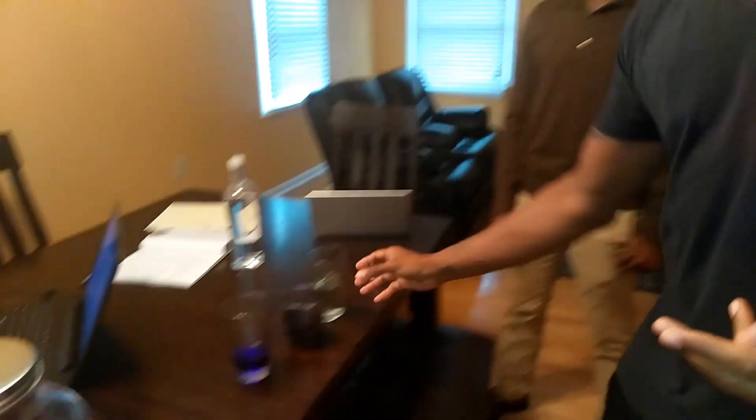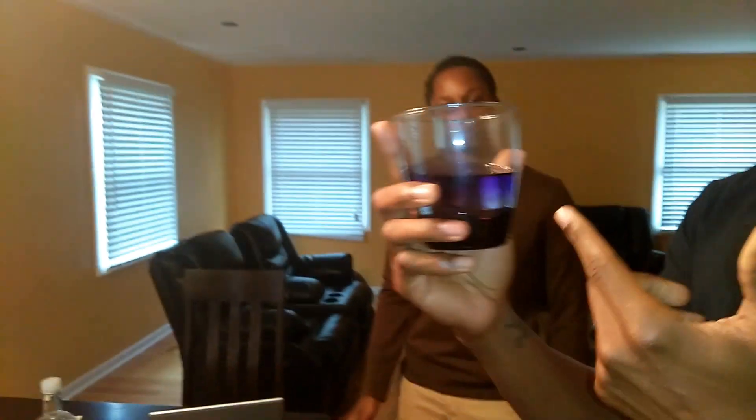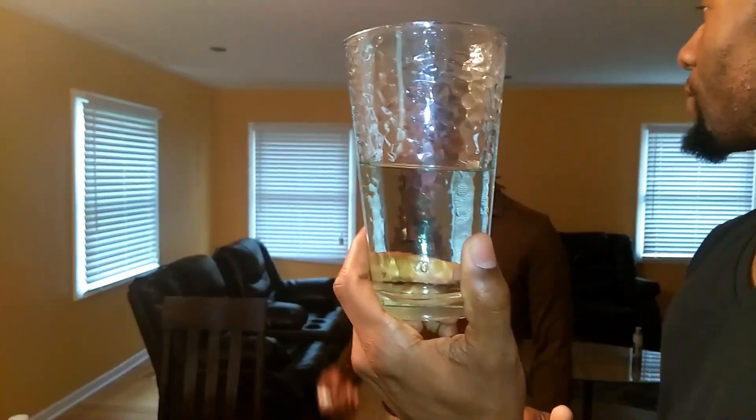He did a pH test on the water that we currently drink, and this one right here is purple, which means it's going to be like a 9.5. This is the water we drink every single day. But then he also did it on our tap water, and this is like a 6. Now he said some Brita filters have like 5 — that's crazy, as I thought in previous videos.